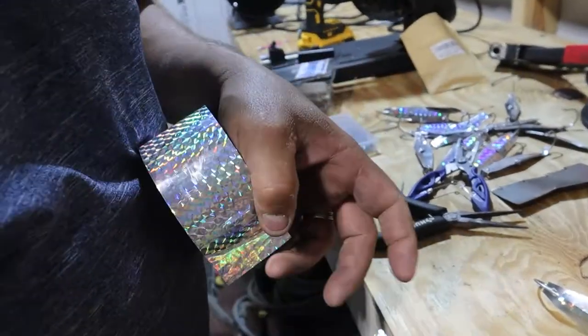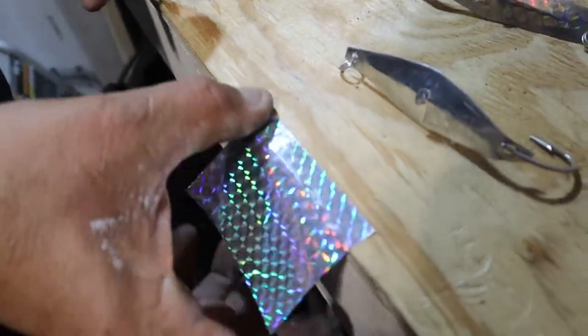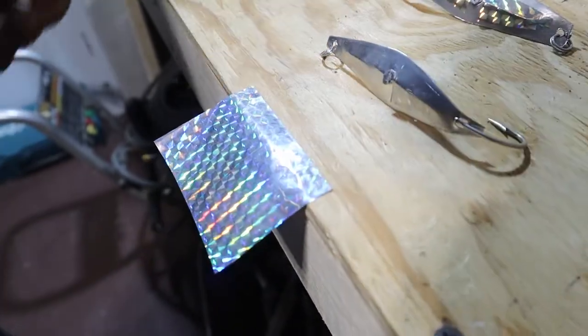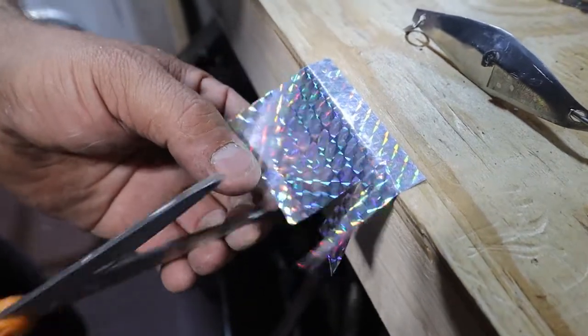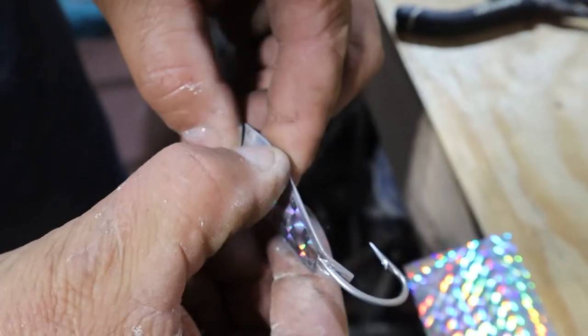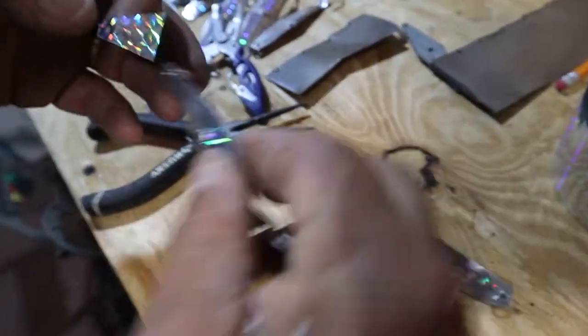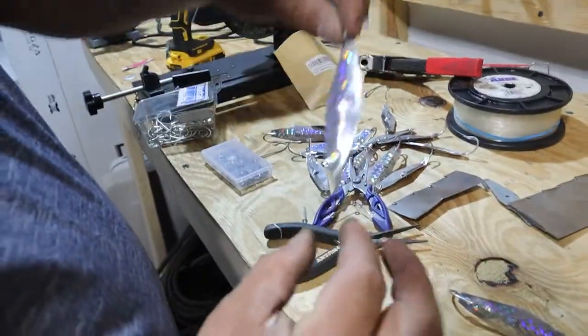This is how we do it — we just put a piece right there, then come back here and do this side. And that's how it's done.